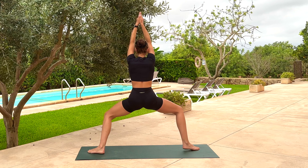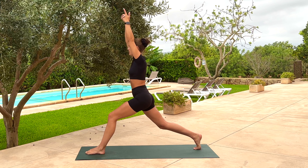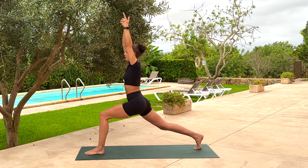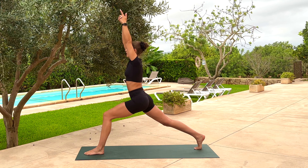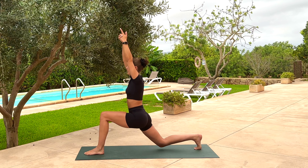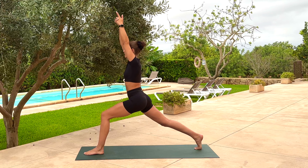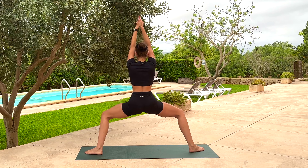From here, pop onto the right tippy toes, take a breath in, and as you exhale pivot on the right toes — right toes point towards the back. Take an exhale, lunge into the left knee. Take an inhale, straighten through the back leg. As you exhale, stagger both knees — right knee dips but doesn't drop all the way. Inhale, straighten through the leg. As you exhale, drop the back heel and sink into goddess squat.